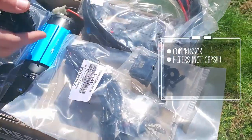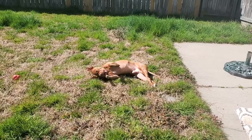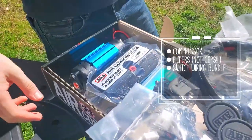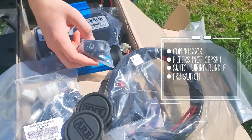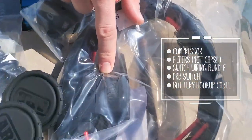We've also got two caps for the compressor, the wiring bundle, the switch for the compressor with the little air-up icon on it, and the actual battery cables for the compressor including the inline fuses.